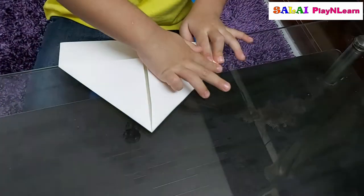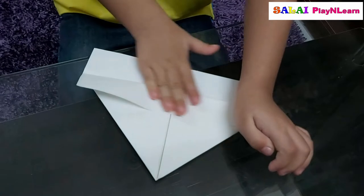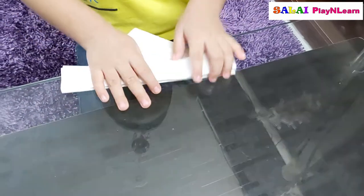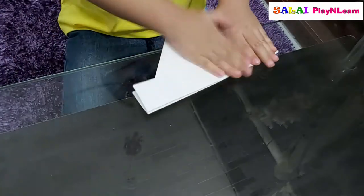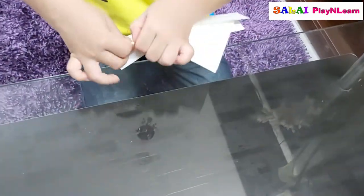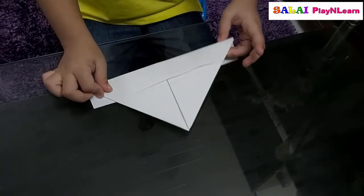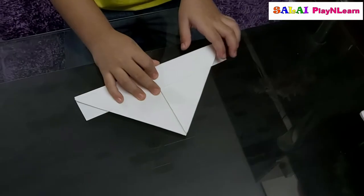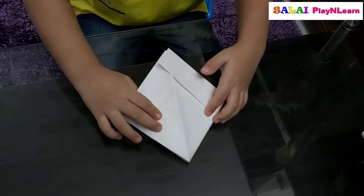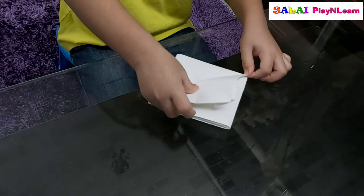And then press it, and then on the bottom side do like this. And on the other side do like this, and on the other side do like this. You press like this. And then you fold this triangle like this at the corner. Yes, and fold the other triangle on the corner. Fold at the corners. Like this, like this — you should do like this and fold it like this.